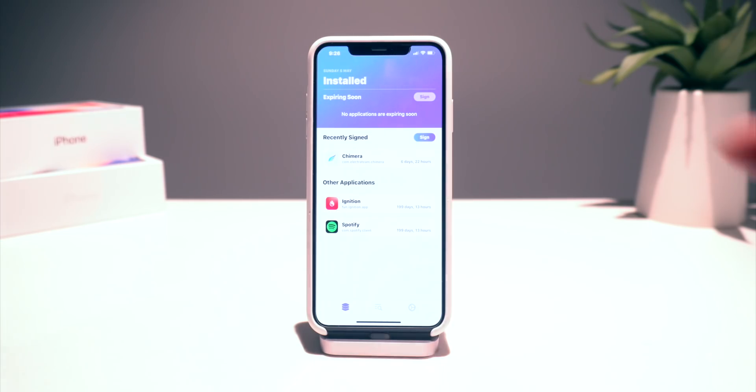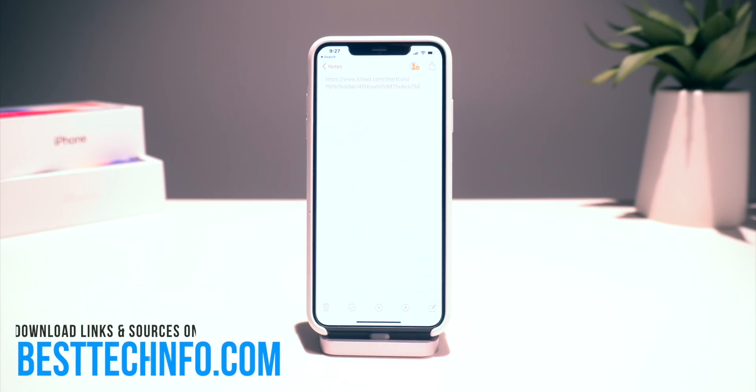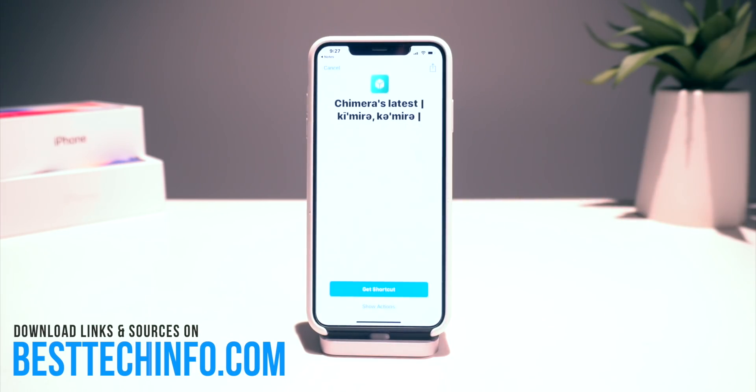Within this app, you can immediately re-sign any of the applications that are sideloaded on your devices. But in today's video, I'm going to show you guys how to update the Chimera jailbreak by using a Hey Siri command. Now this shortcut was not created by us here on the channel, but it is linked down below in this video's description. So huge shout out to the developer for making this.